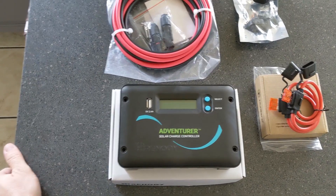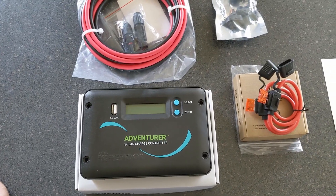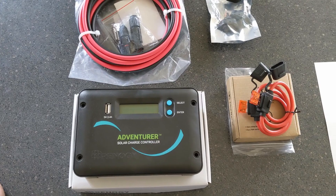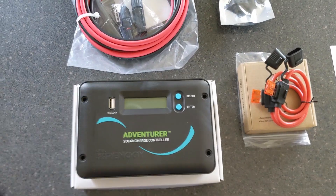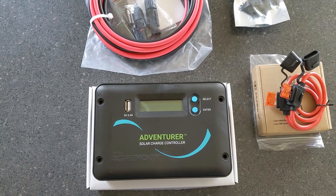Welcome back to the channel. Today we're going to be starting a pretty exciting little project on our 2012 Toy Hauler Stealth by Force River. We're going to be installing our solar panels and getting everything hooked up.